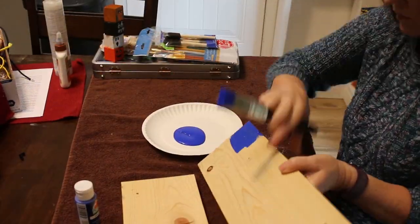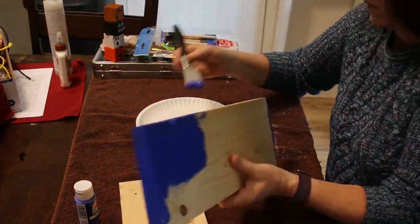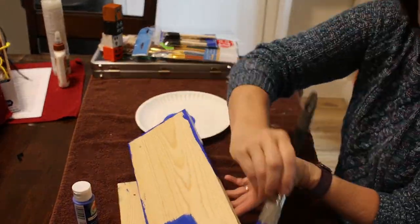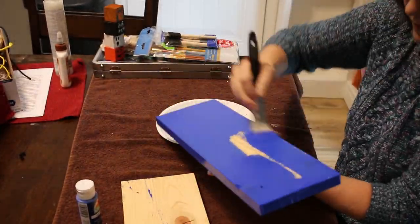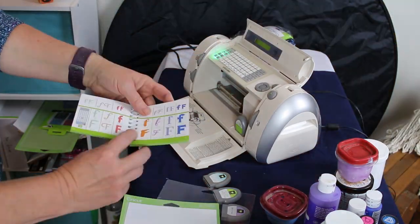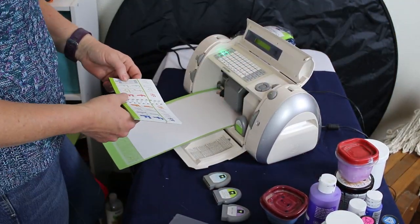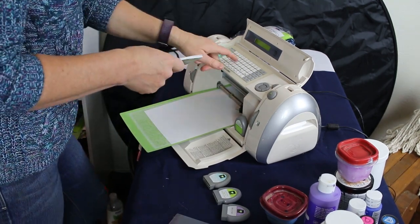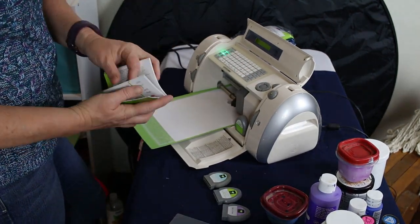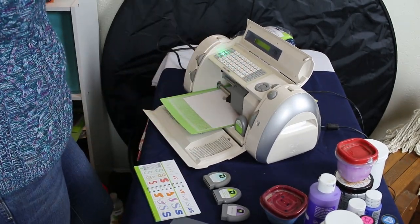The first thing I did was just paint some boards — I used 1 by 6 inch boards. While my paint was drying, I used my Cricut machine to cut out the letters. I found a font that I liked, adjusted the size on the Cricut machine, and then cut the letters out on heavy-duty cardstock.